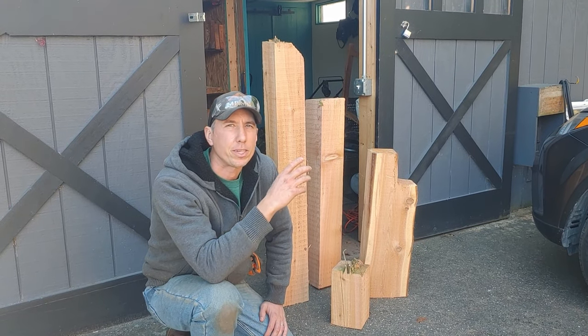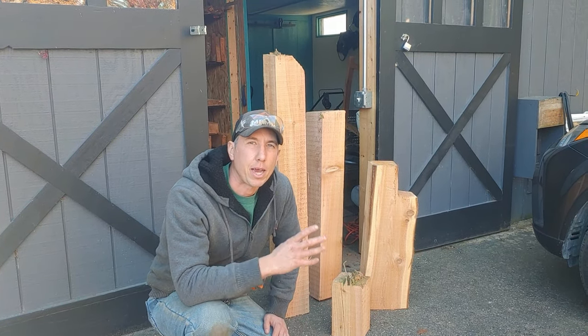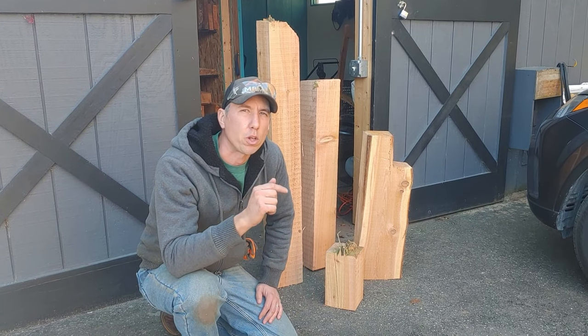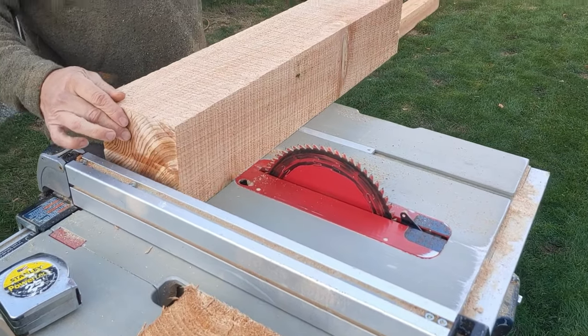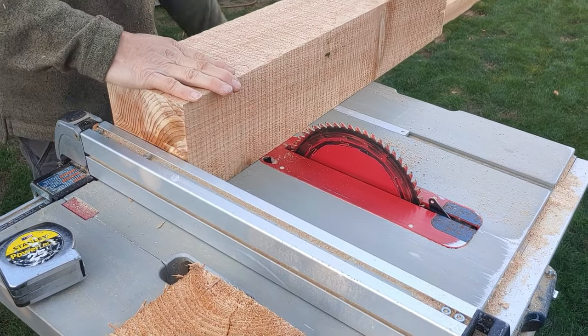The first thing I've got to do is take these beams over to a friend's house and get them cut down to a smaller size so we can drill our holes in there, so the bees have a spot to nest. The first thing we've got to do is get these pieces cut down into eight-inch chunks.